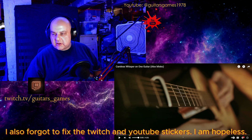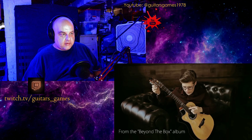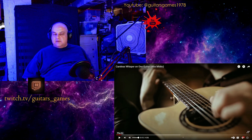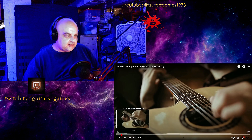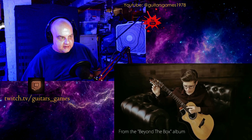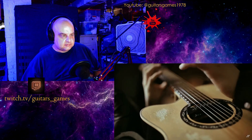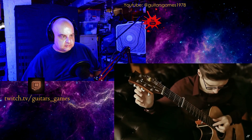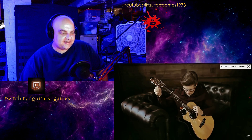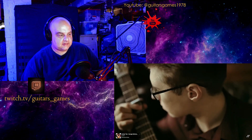Let's start. Alright — 'Careless Whisper' on one guitar by Alex Misko. Who's singing along in their head right now? Alright, you.